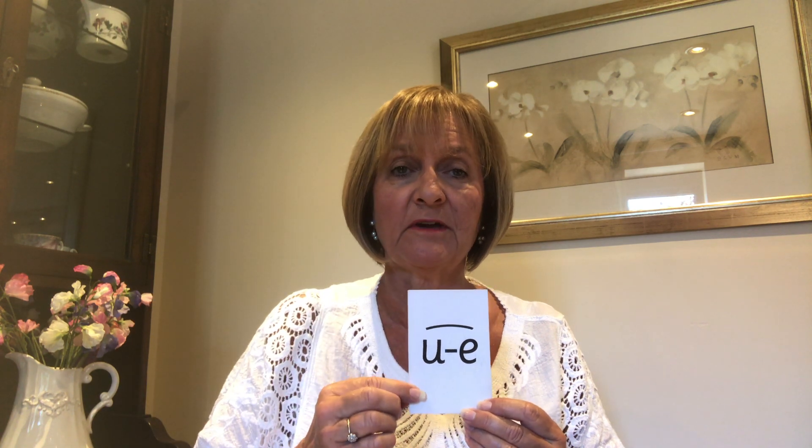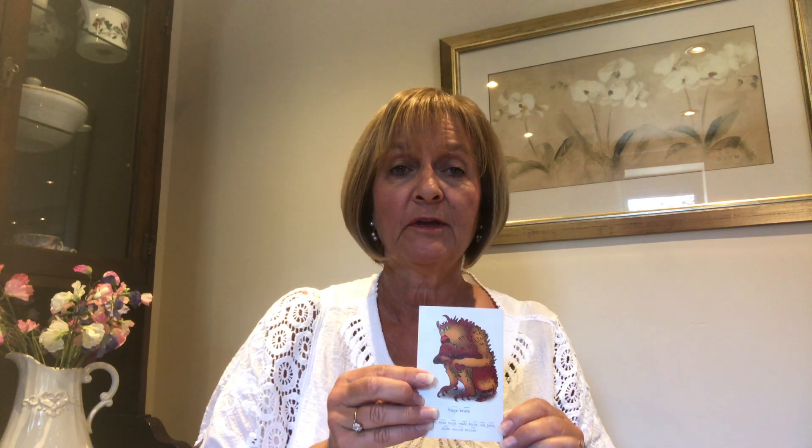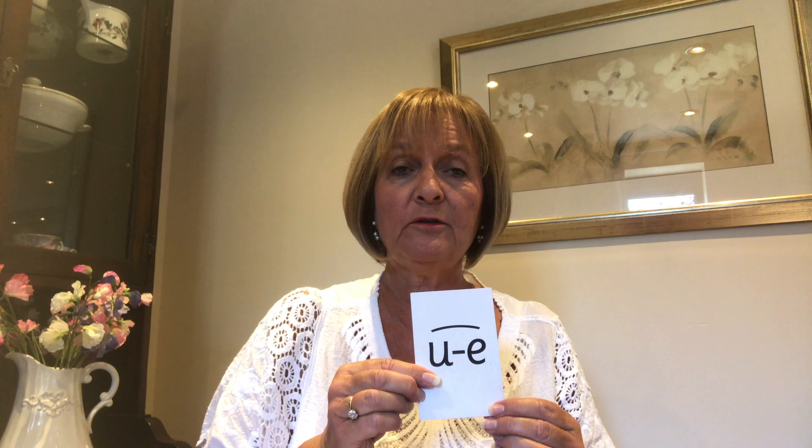When you see this side of the card, you're going to say oo. When you see this side of the card, you can see there's a big sort of monster there. He's a huge brute. We're going to say huge brute, oo, huge brute, oo, huge brute.